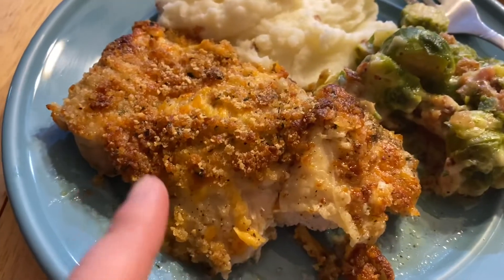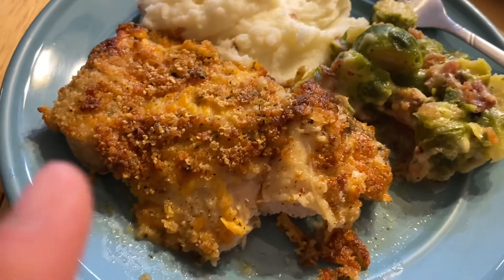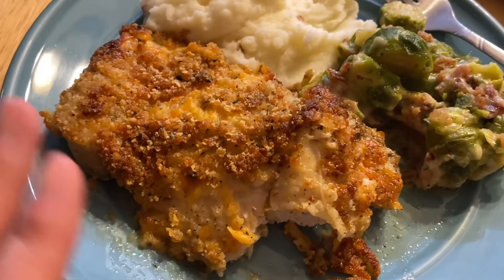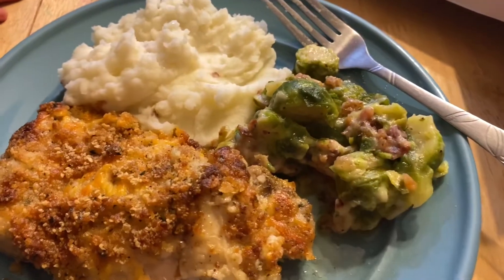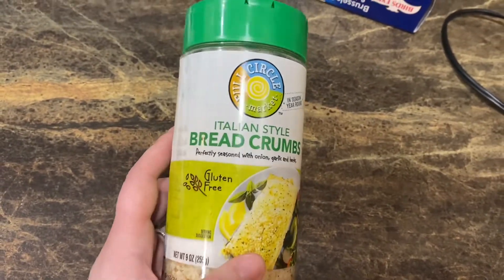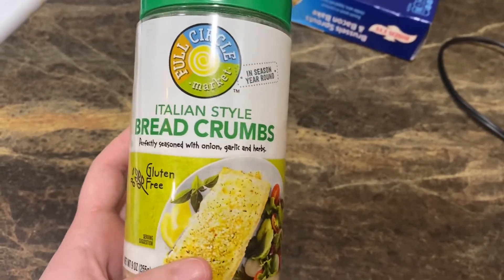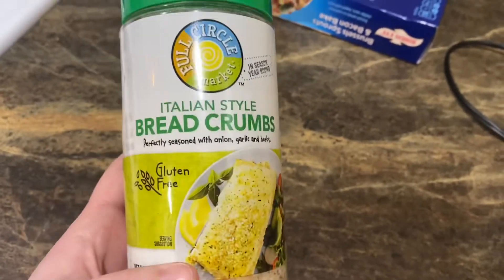I don't think I mentioned — this is cheesy ranch chicken. That's the name of it, and it is so good. I'm going to be adding this into our favorite meals; we're going to make it quite often. It needs a little salt, but it's really good. I forgot to mention I made this completely gluten free — the recipe says use Panko breadcrumbs, but I used these Full Circle Market Italian style breadcrumbs that I got from Woodman's.